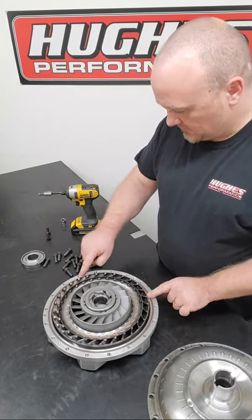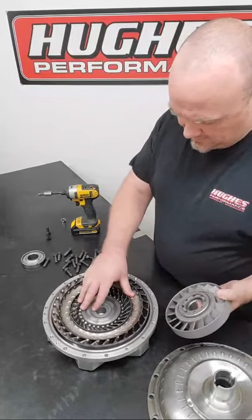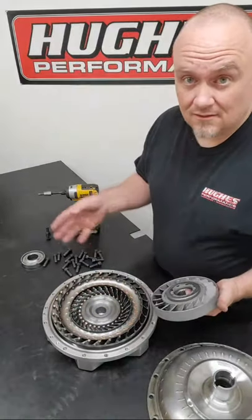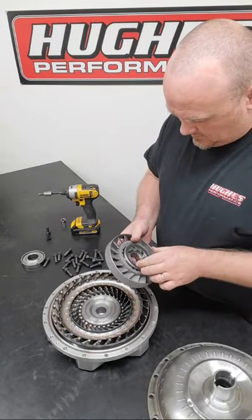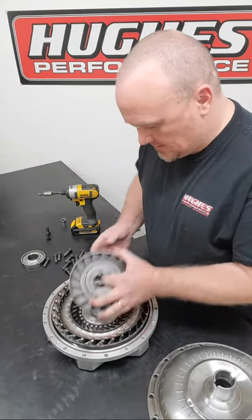We have the o-ring which seals the half - this is a conventional 75 series bite on the o-ring. Of course you have the stator and the turbine assembly. You can go back and check out our Torque Converters 101 series where we cover all these parts in detail - how they work, stall speed, all that good stuff. This is really just more of a servicing video.